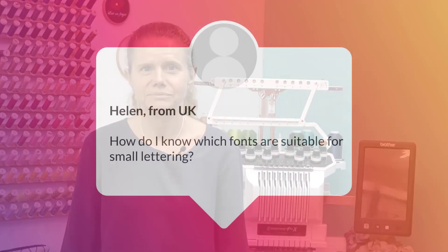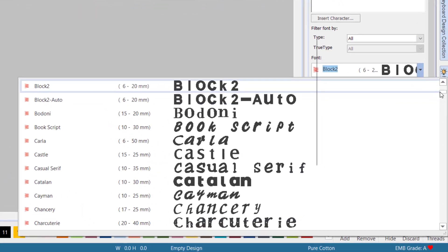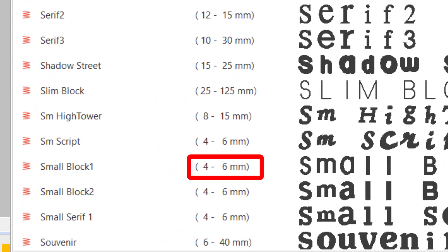Our next question is from Helen from the UK, and her question is: how do I know which fonts are suitable for small lettering? In the Hatch embroidery lettering drop-down list, you can see the recommended size for each font, including the recommended maximum and minimum height.